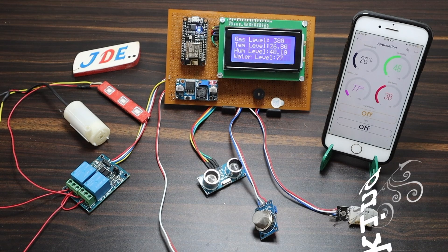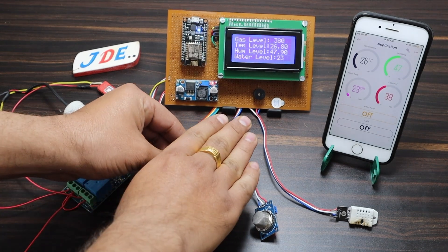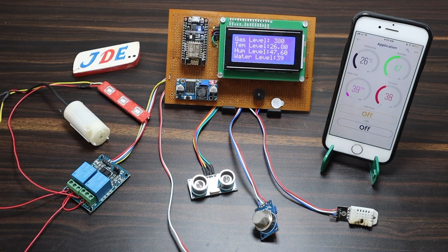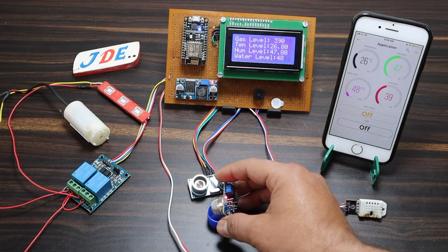Let's see the working of this project. When I put my hand near the ultrasonic sensor — which is acting as the water level sensor — the level increases. When I remove my hand, the level goes to zero. The water level sensor is working perfectly.